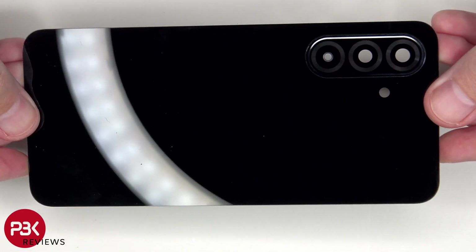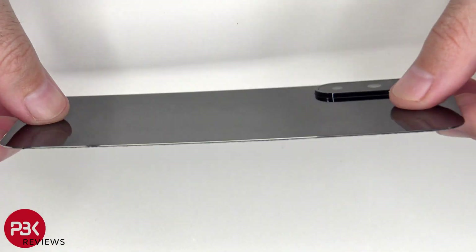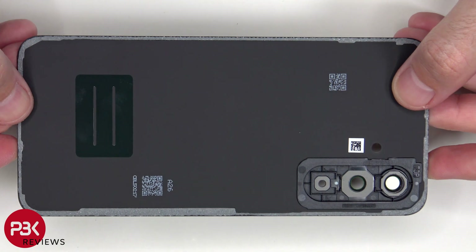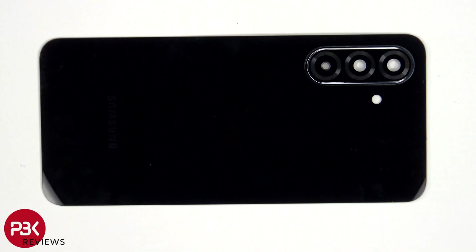Here's a better look at the glass back. The camera lens cover can be replaced by applying heat and gently prying it off, so you don't have to take apart the phone to replace that.